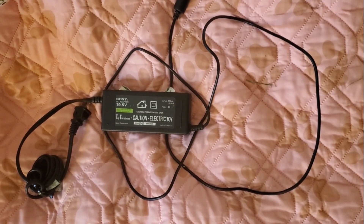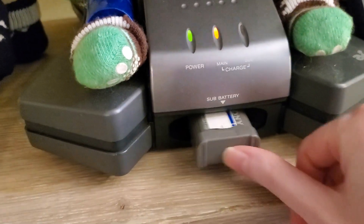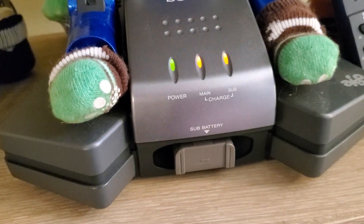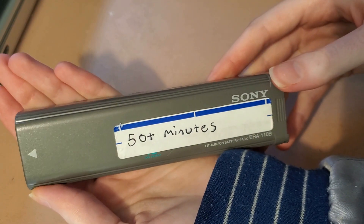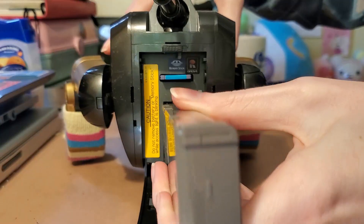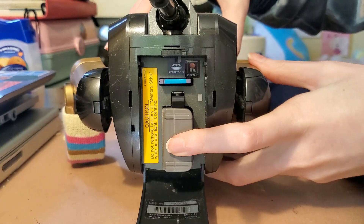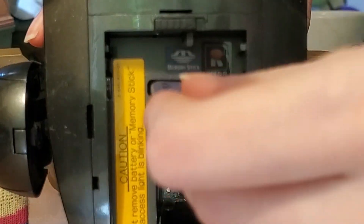You'll also need a power brick which plugs into the back of the station. You can charge two batteries at a time by placing one battery in your AIBO and one in the extra slot down below. 111s have these long lithium batteries that you put up their butt — they're the only model that has this. Everyone else has belly batteries, but 111s have booty batteries. This is also where their memory stick goes.